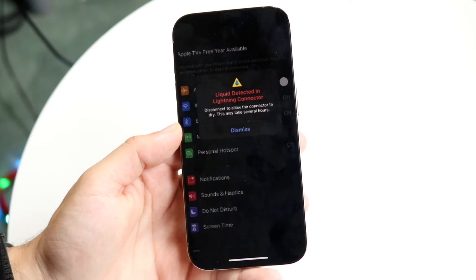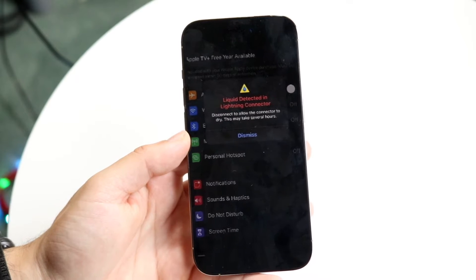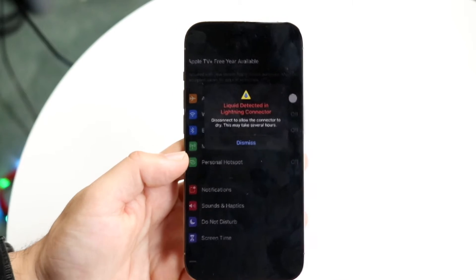You might be getting a pop-up inside your iPhone telling you that liquid is detected near the charging port — whether that's the Lightning charger or the USB-C charger.